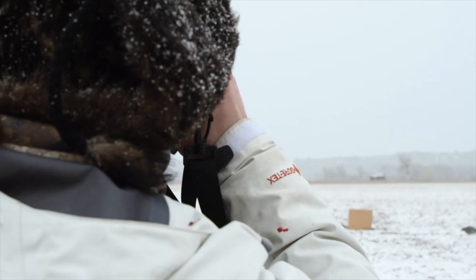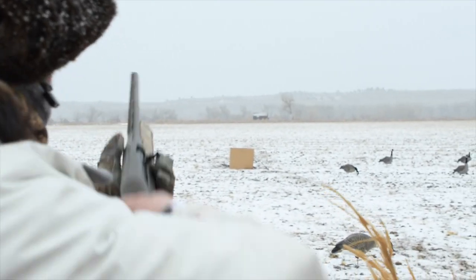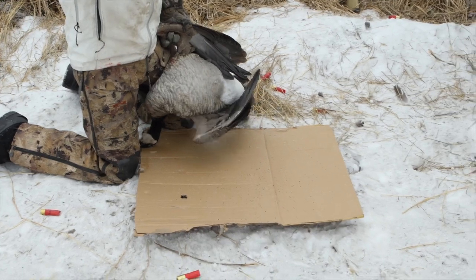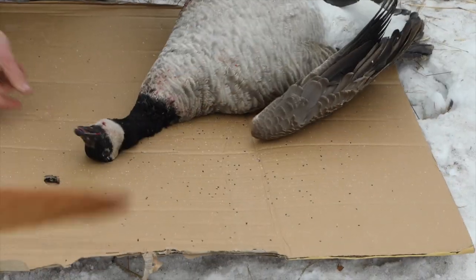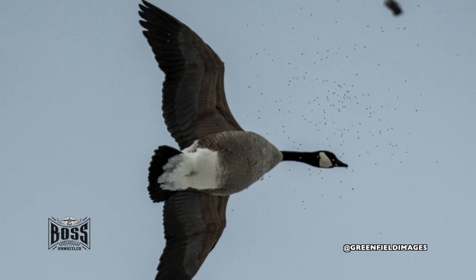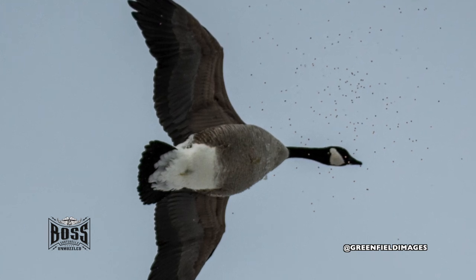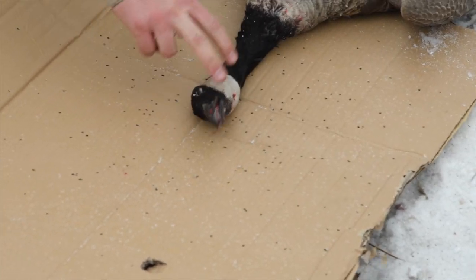That goose was 25 yards — 25.2 out there. At that range you definitely want to be pulling out in front of the geese, leading them enough. Aim for the head and neck with a pattern like that, because you can see how many BBs you get on target — shooting them in the breast just ruins your meat. Give them another foot of lead and send that pattern out there.